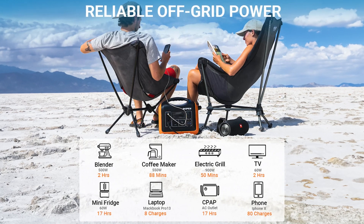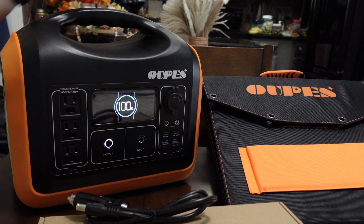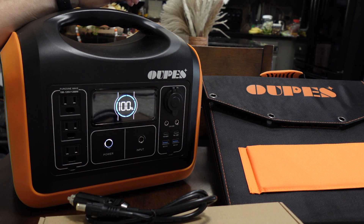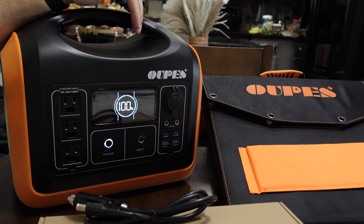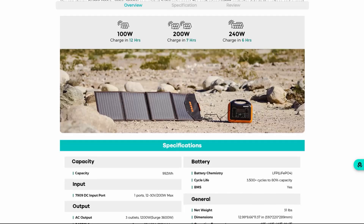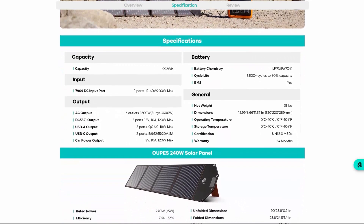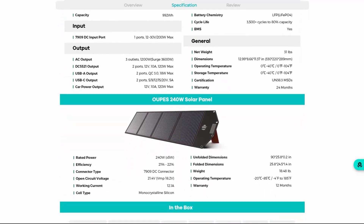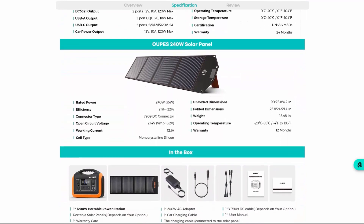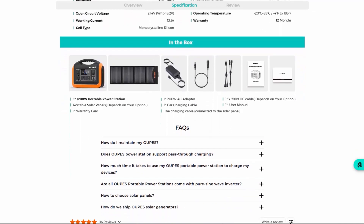I've probably drained and refilled this four or five times and it's had no issues so far. I've gotten a good idea about what it can do and what it can't do. In this video I want to go over how my results compared to what they state on the website, and talk about the pros and cons of this unit compared to some of the other brands out there, as well as what this size means for preparedness in general.